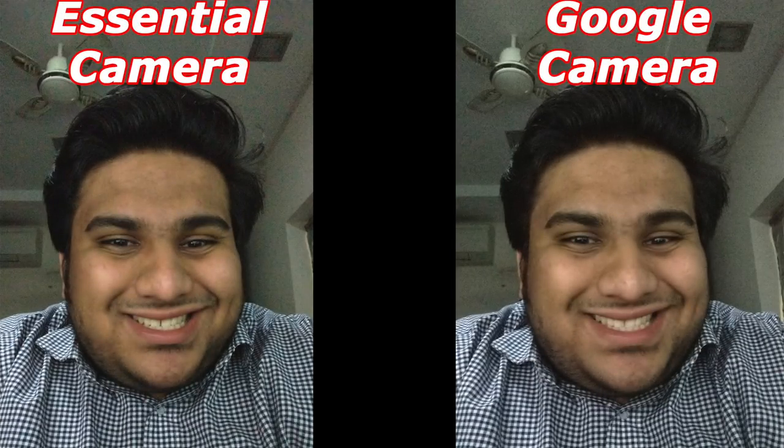Looking at the indoor front cameras on both, the performance seems fairly similar. The Google camera is just a little bit brighter, but details seem to be fairly similar on both. Neither of these are great, but they're fairly okay for what they are. This was in a darker environment and the noise is very apparent. I'm going to call this a tie again.